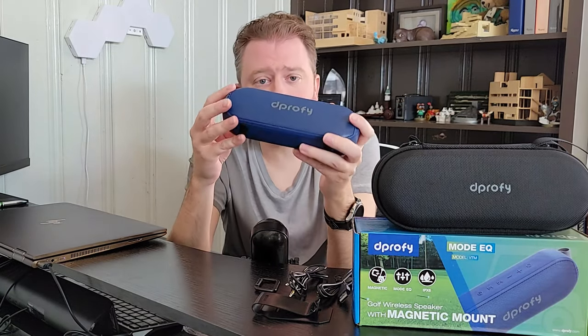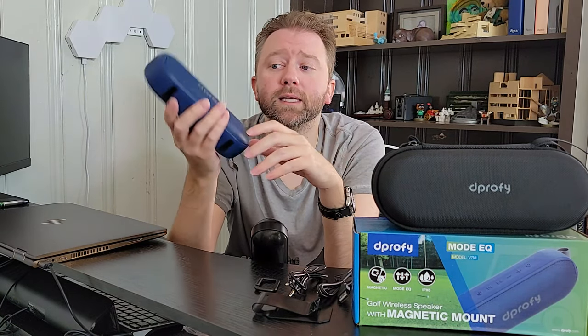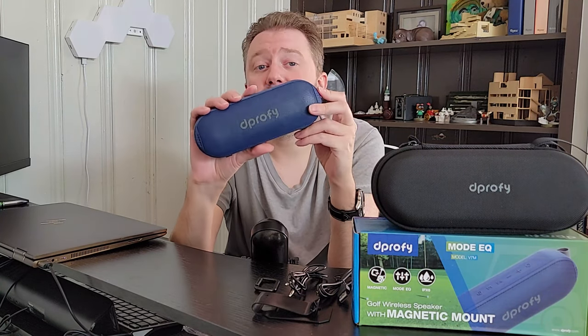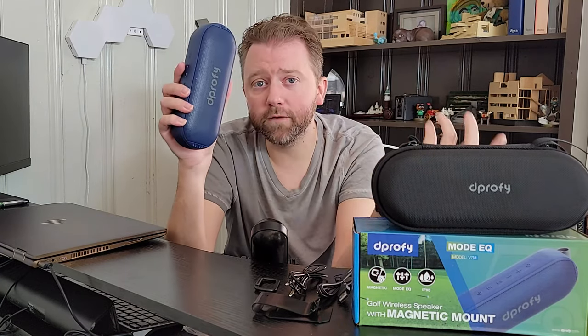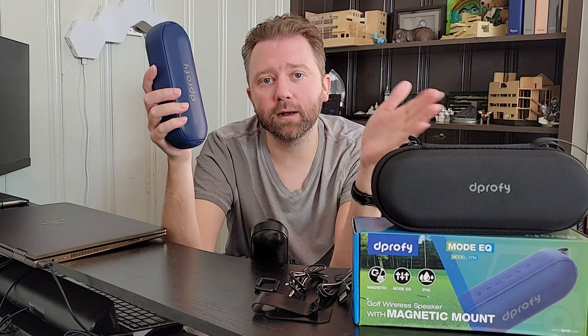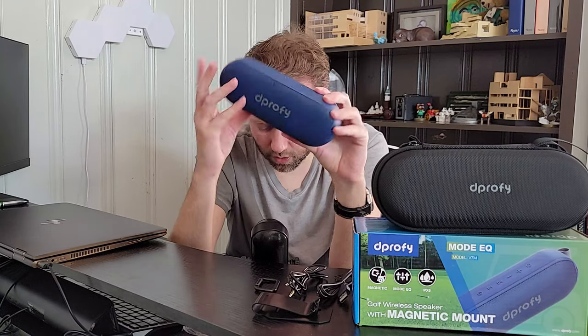As far as Bluetooth, it has Bluetooth 5.3, so it has the later Bluetooth standard, which means you're going to get a 100-foot signal — that is unobstructed. But if you're on the golf course, out at the beach, or by the pool, and you're paired to your phone, you should have plenty of coverage and distance because there's nothing there to block that signal. If you're in a house, just make sure it's not going through metal and things like that, because that drops the signal, but it has a great Bluetooth range overall.